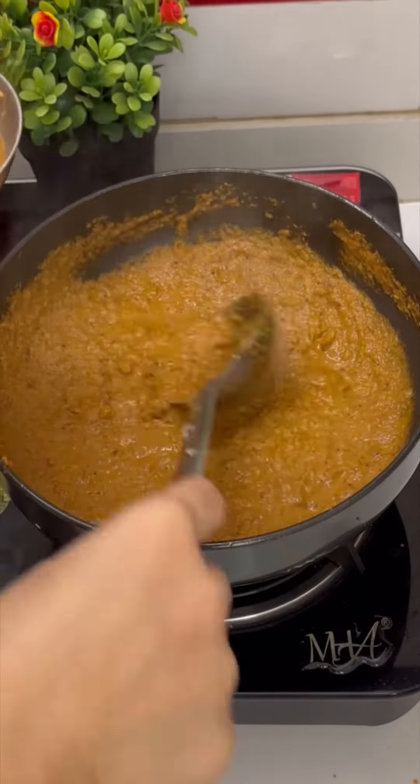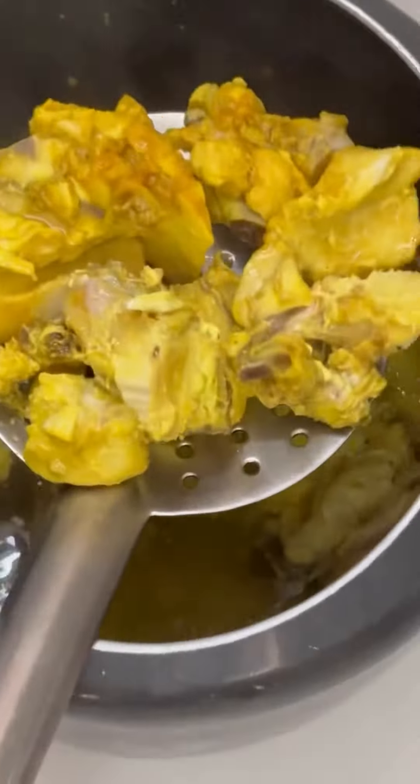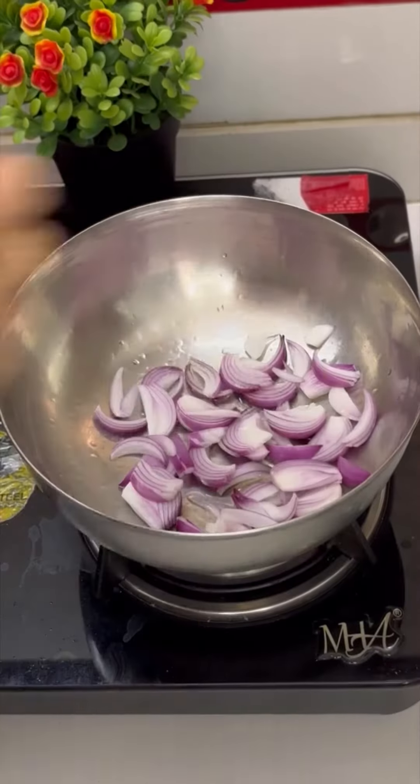Then remove the masala in a small bowl for tamda rasa. The gravy for chicken masala is ready. Wash chicken properly and boil it with salt and haldi in a pressure cooker. Then add the chicken pieces to the chicken masala gravy. Our chicken masala is ready to be served.